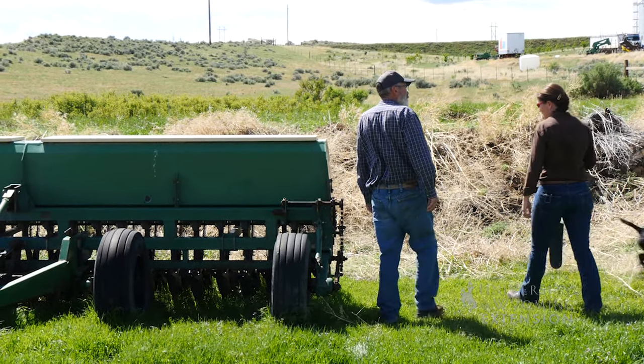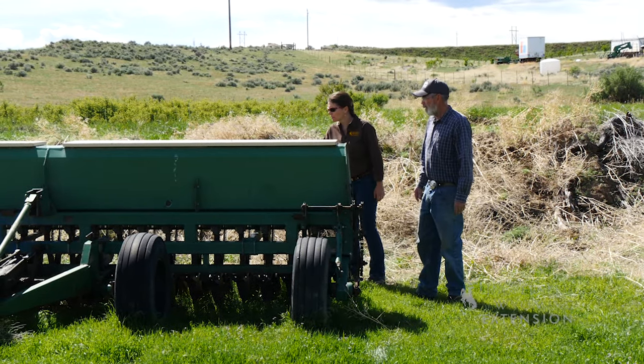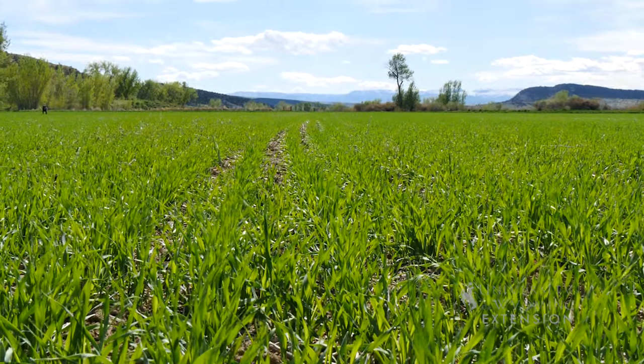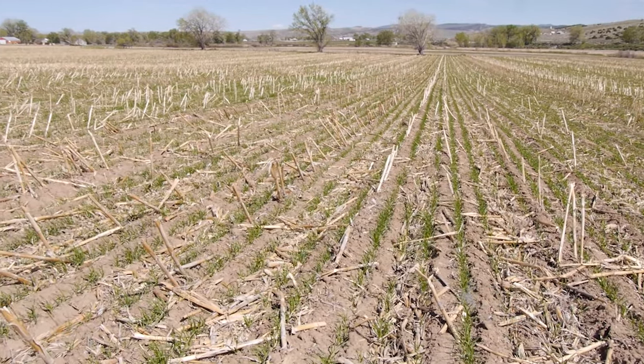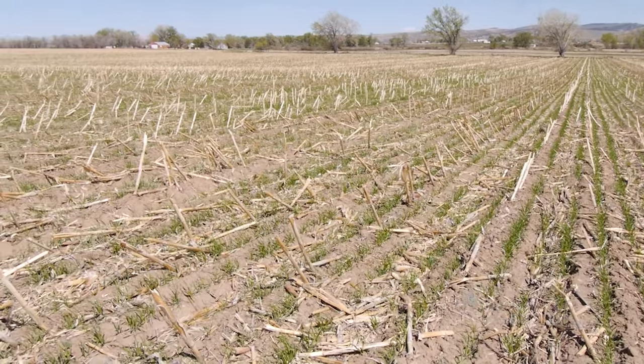Did you put any fertilizer on in the fall with your cover crop? I did — about 30 pounds of nitrate is all. And then water? I did water, but we had enough natural moisture this last fall — very unusual fall. Have you noticed your fertilizer needs have changed? Yes and no, depends on the crop. It crosses my mind that the barley nitrates are being pushed below the ability of the roots to capture it, and the corn roots are going deep enough that they're pulling it back up.